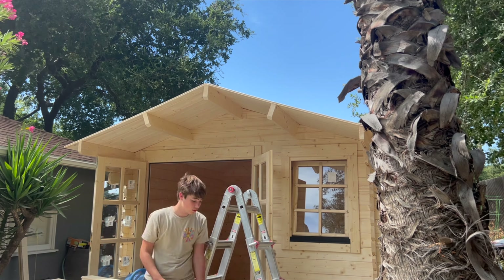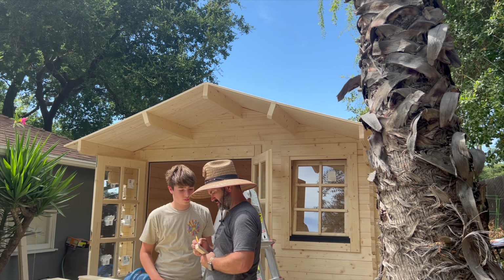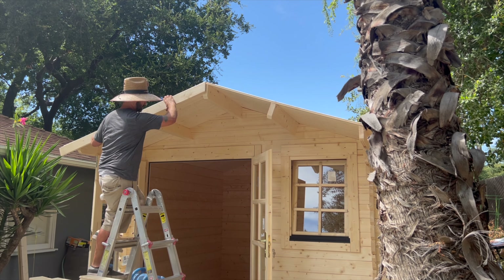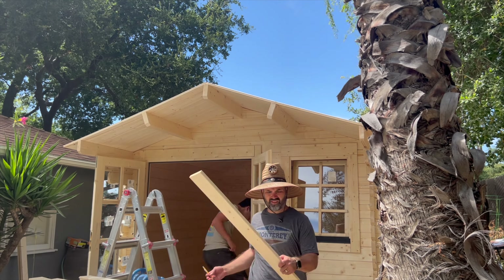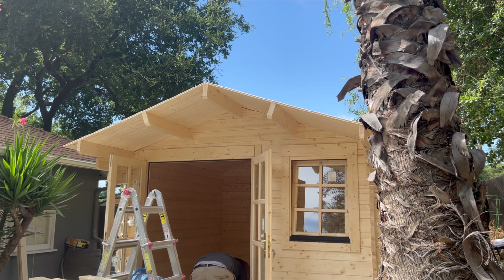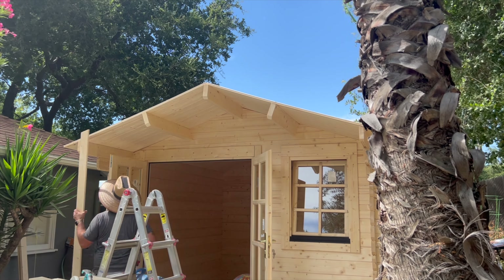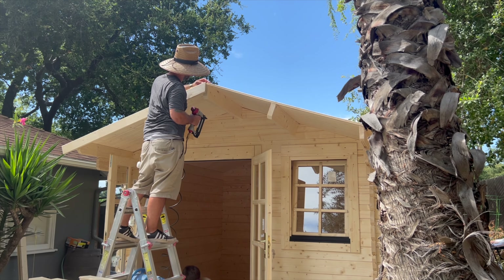Moving on to some of the finishing work, we started with the fascia boards and the floor trim. I took on the fascia boards while my son did the floor trim. They don't give you one single piece per wall — they give you two pieces — so we beveled the corners. I showed my son how to bevel the joints to hide the seam a little better. Being a contractor that specializes in finishing work, I went above and beyond — you could just simply nail them together, but I built this thing like it was my own and wanted it as perfect as possible.